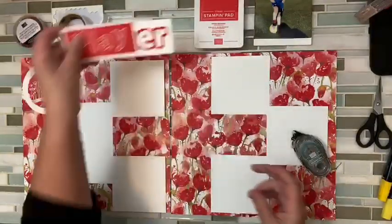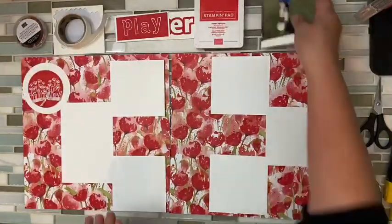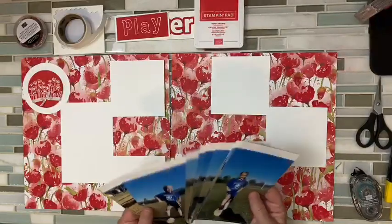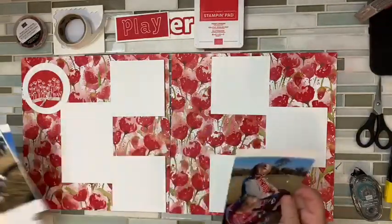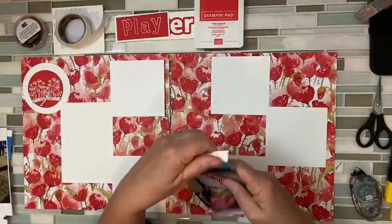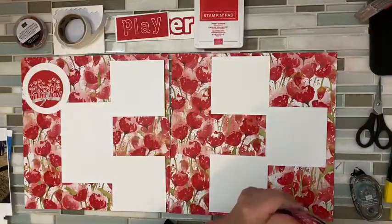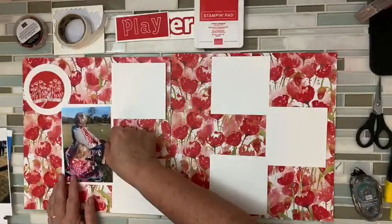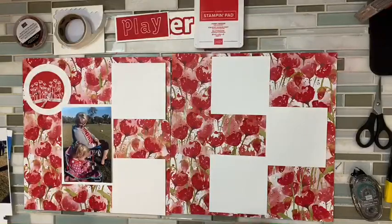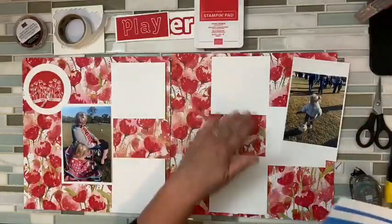Alright, so we have 'play soccer' — that's going to go right there. Now I'm ready to figure out my photos. Clearly the one with me is the one I picked the color of the layout to go with — this one. Yep, this was all done with my selfie printer. So that's going to go like that with little Miss Sassafras, and then I have to find the rest — they're all smaller.